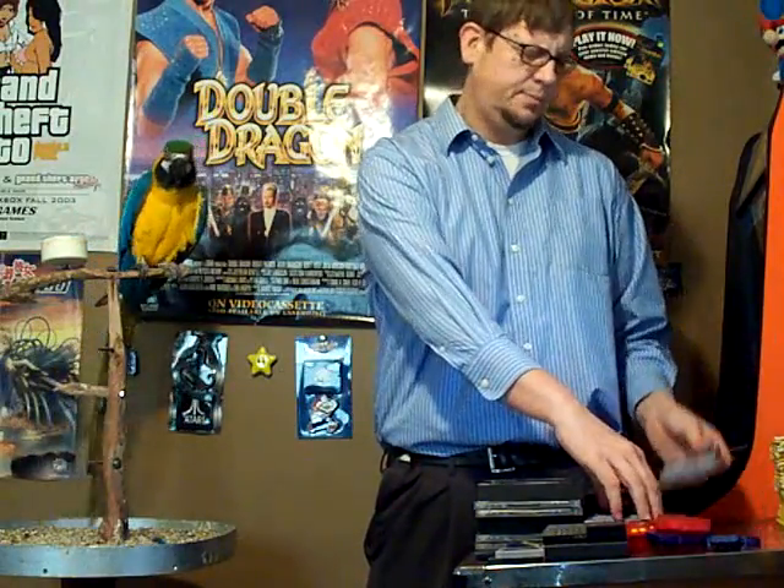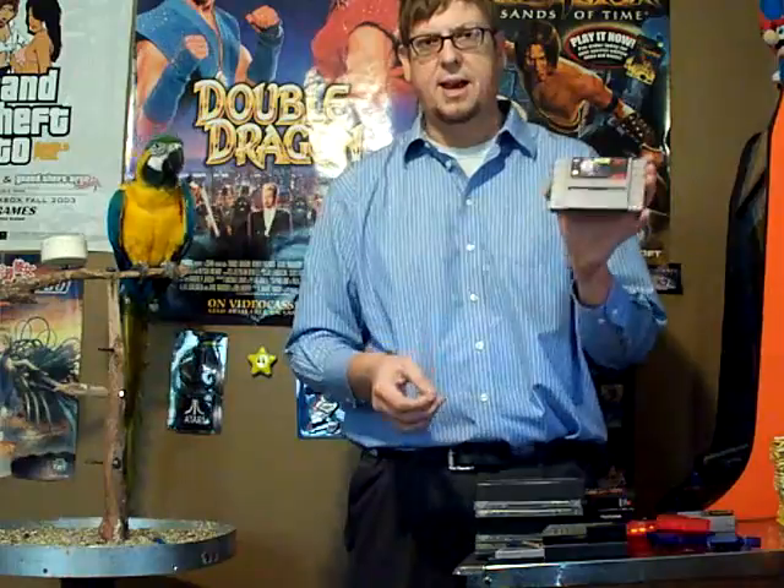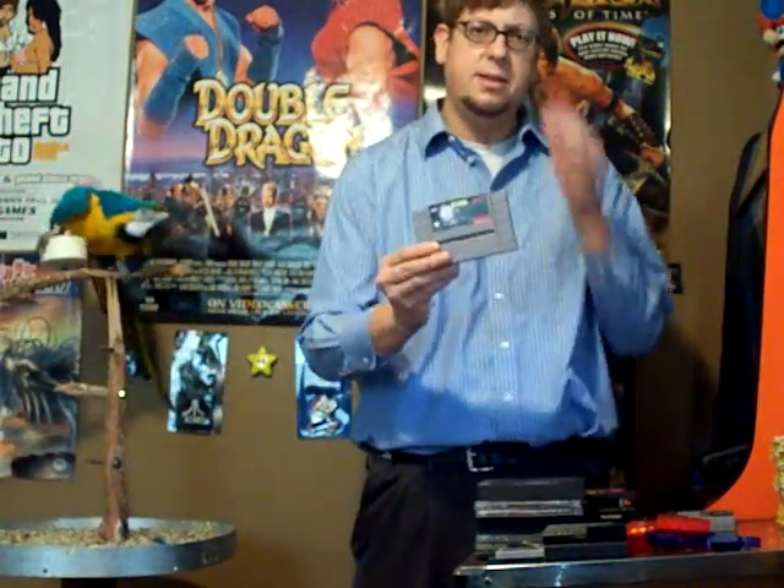I found this for a dollar. For a dollar on the Super NES, I also found Out of This World. First time I played this was on PC, and I loved it. I know the Super Nintendo version isn't as good graphically, but it still has the same feel to it. Look forward to playing Out of This World — this was 50 cents.